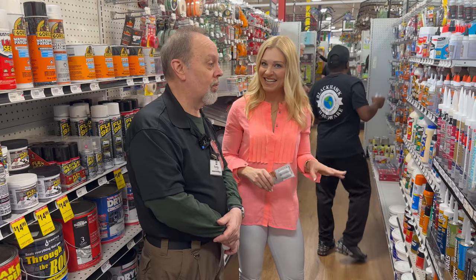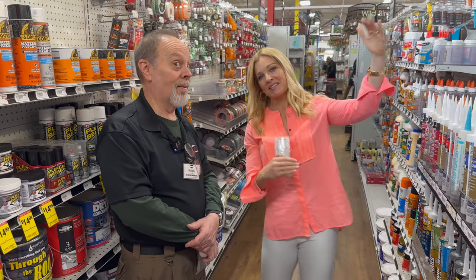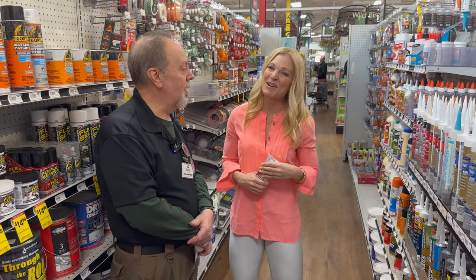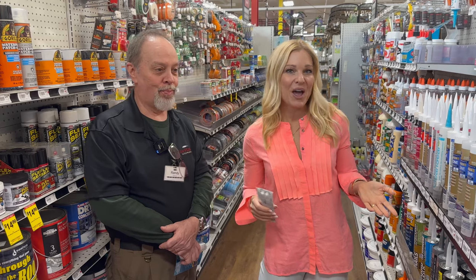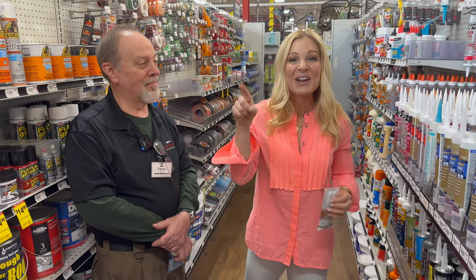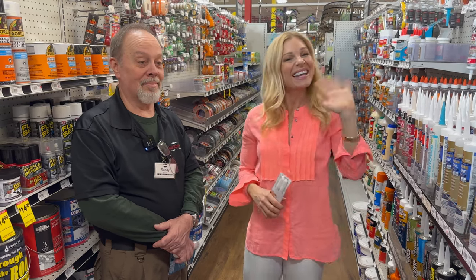You've given me so many ideas, and hopefully our viewers as well. My honey-do list for my husband is going to be about this long, but maybe I'll be motivated to help him now. Randy, thank you so much from Black Hawk Hardware — we appreciate you coming. If you enjoyed this video, please like, comment, save, share, and subscribe. Hit the notification bell so you find out when we release our next video. We'll see you next time on Your Day with Anna Koyman.